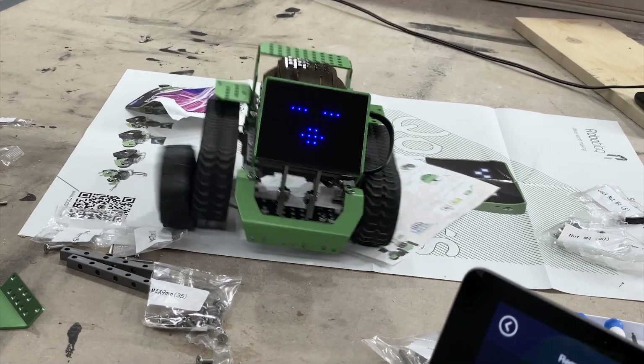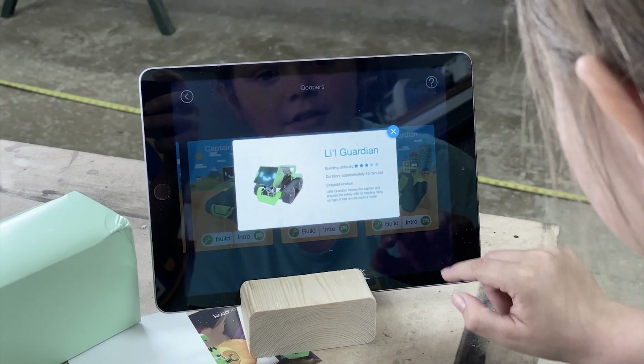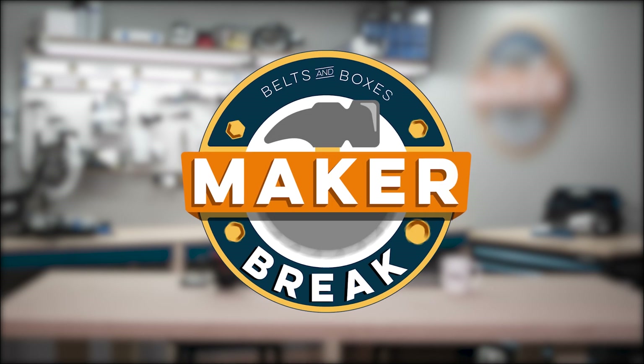This week, my daughter and I build a programmable robot. Then we get to meet Ainsley from Small Fry Creations. But first, it's time for a Make-or-Break. Hey guys, welcome back to Make-or-Break, where we share our favorite maker videos of the week and then challenge ourselves to build a project of our own. I'm Sarah and I'm Rob, and this week we tried a little something different.